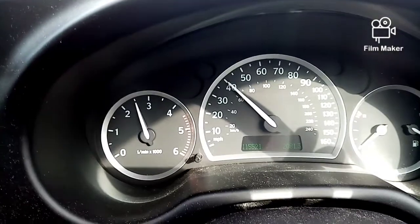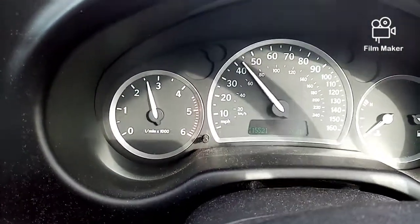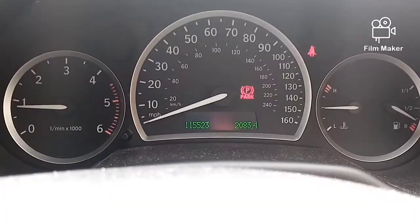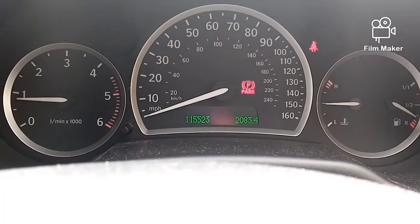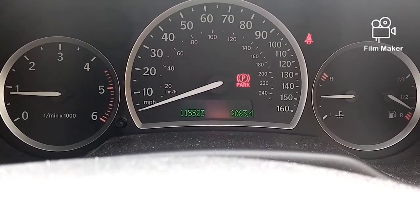Give it a bit of welly and away we go. She's up to temperature and idling quite contently. The test drive was absolutely fine. All the codes have been cleared and the thing's running as sweet as a nut for now anyway.